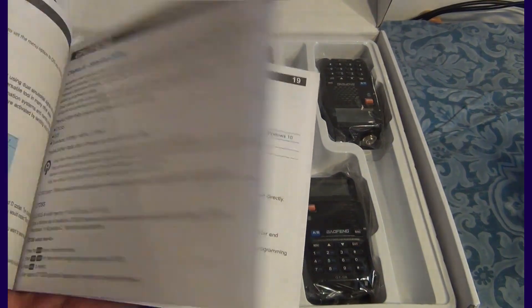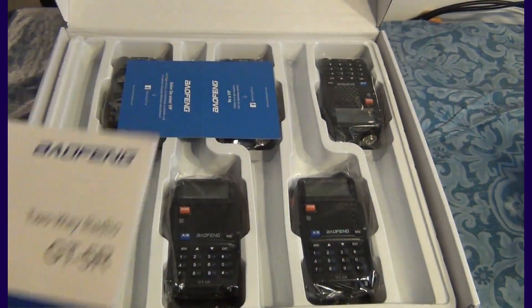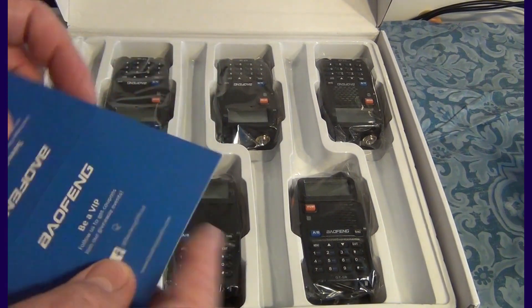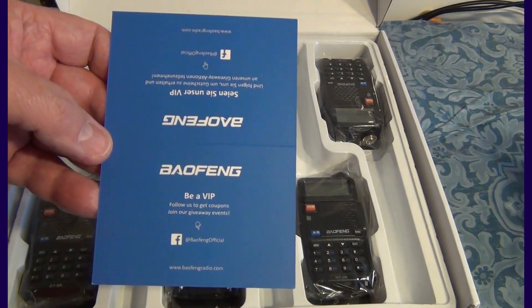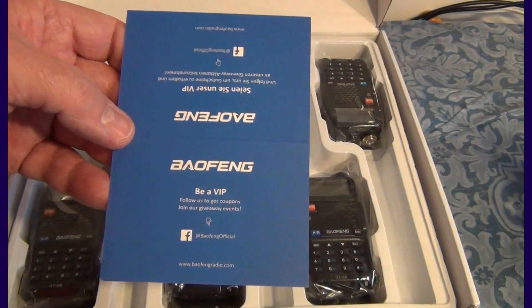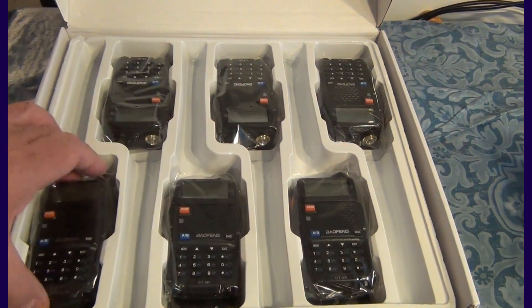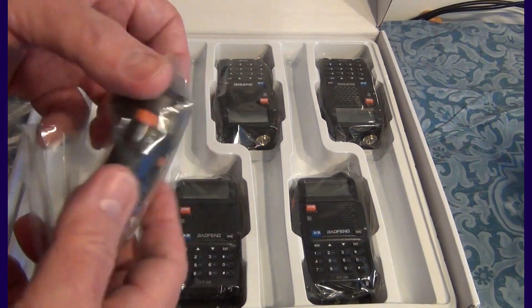The user's guide seems to be very nicely written with lots of illustrations on how to do things with the radios. You've got a card here to become part of a VIP club and join the Facebook group. And here you have the six Baofeng units — they're all the same in terms of size. So let's open one of them.